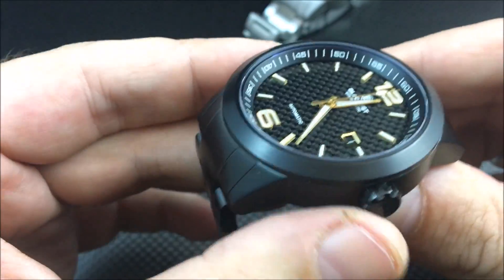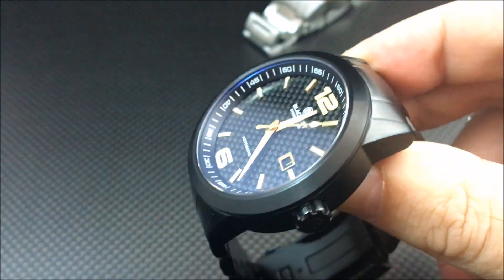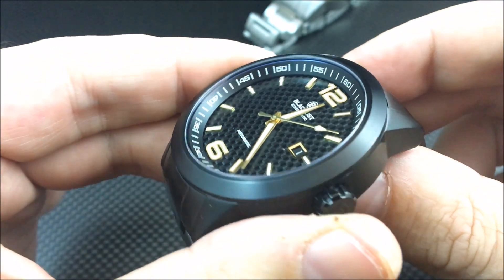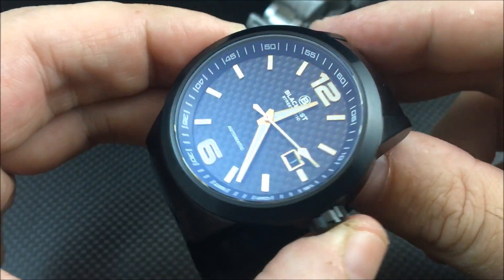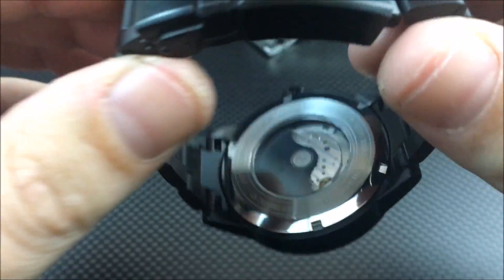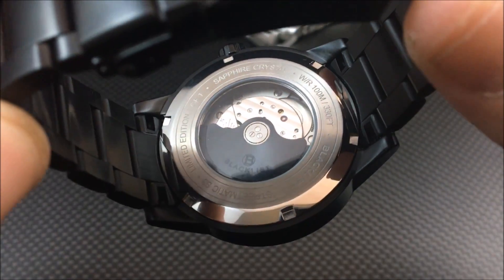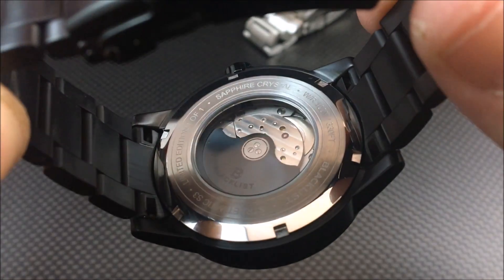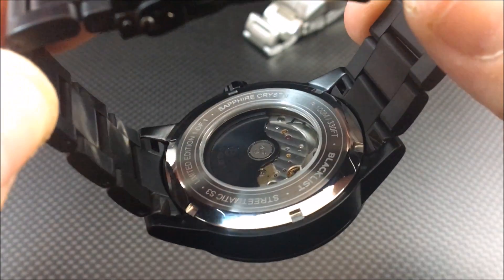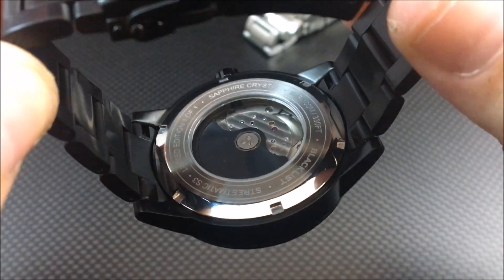Let me show the black model off here. You have that black carbon fiber dial with gold hands and indexes. Notice on the caseback they went with stainless steel as opposed to PVD — that reduces scratches if the watch ever needs to be opened up, since scratching or marring a PVD coating is always a concern.